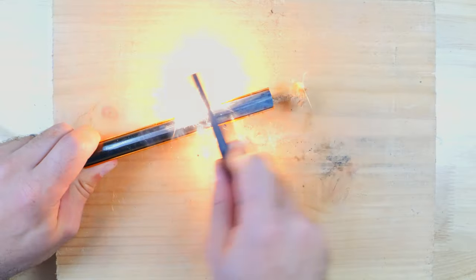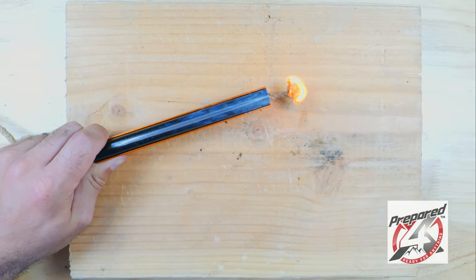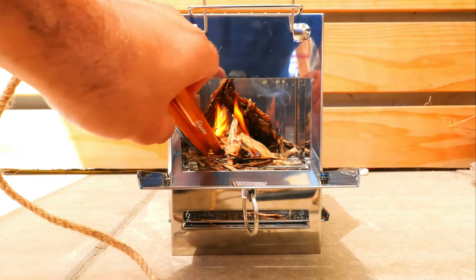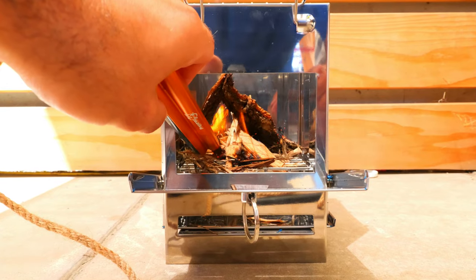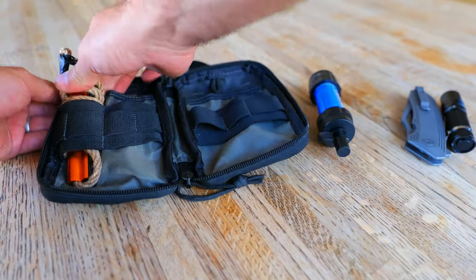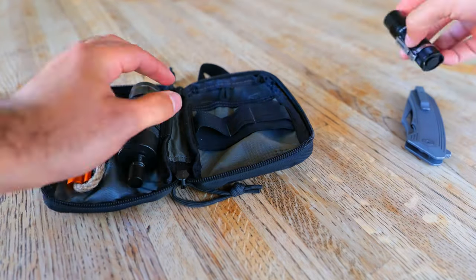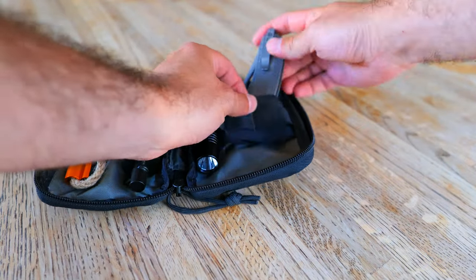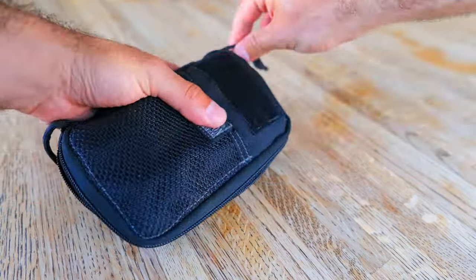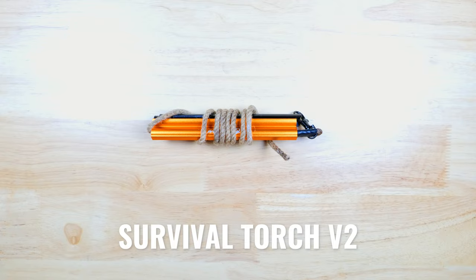What Prepared4X has created here is the perfect all-in-one fire starting solution that includes a ferro rod, a striker, and a wick that gives you the ability to light kindling and start larger fires. The Survival Torch is extremely durable, it's waterproof, it's really simple to use, and it can be used to start hundreds of fires — making it an excellent tool to take with you camping, backpacking, to add to your bug out bag or get home bags, or to keep at home. Today we're going to be taking a quick look at it and testing it out.